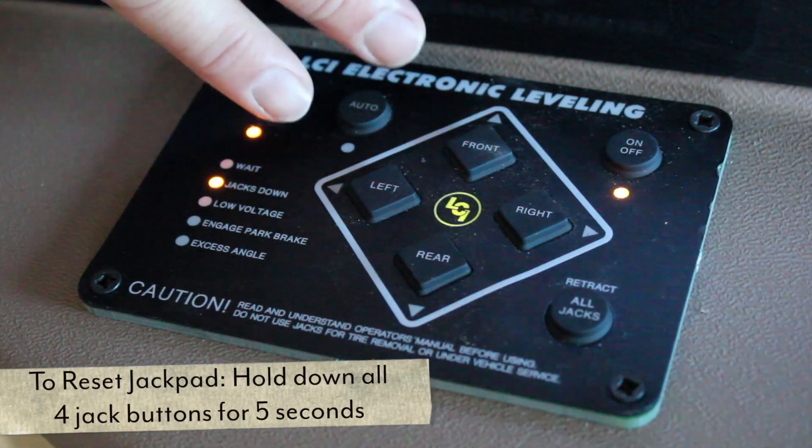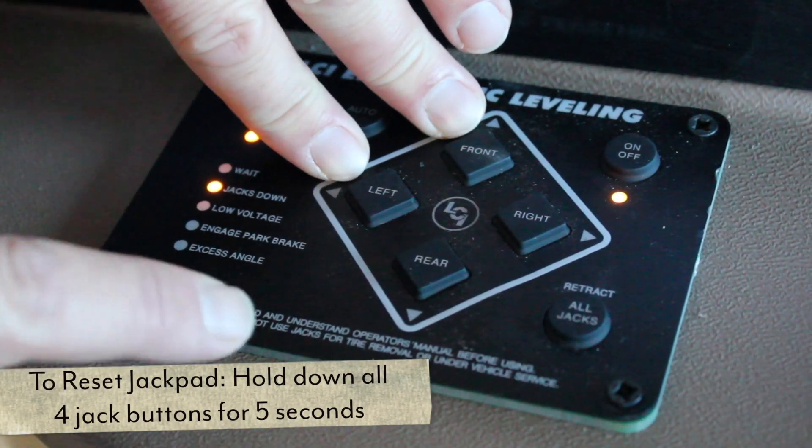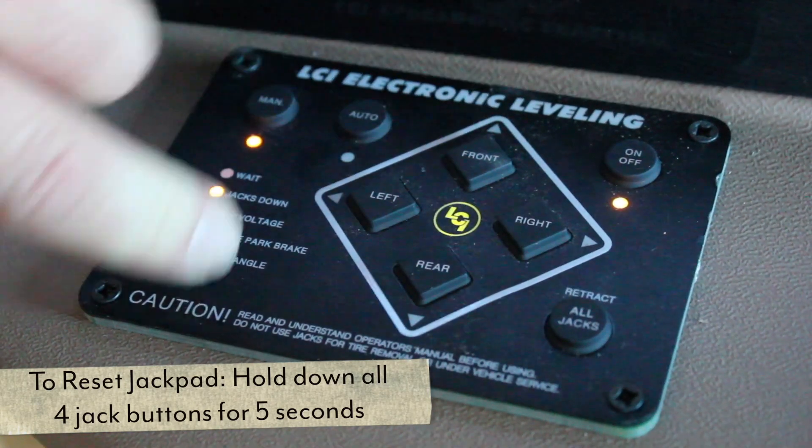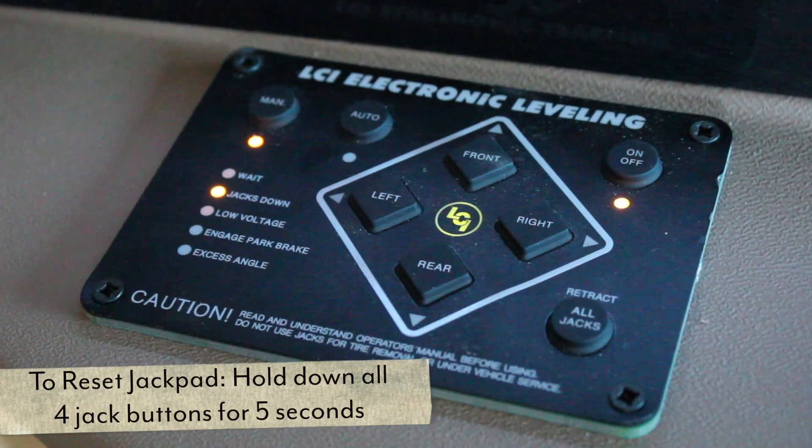If you need to reset the jack pad, push down on the front, left, rear, and right buttons at the same time and hold them down for five seconds until all the lights blink. That will reset your jack pad.